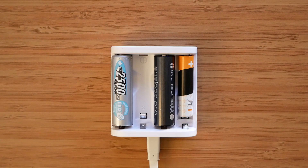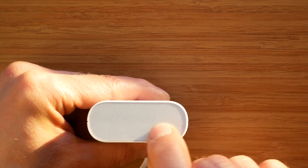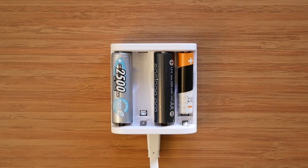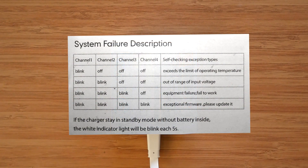After powering the charger, it performs a self-test indicated by all LEDs flashing once. If everything is okay, the LEDs remain off after the test. In case there are some problems, LEDs will flash red. All the error codes are explained in the manual.